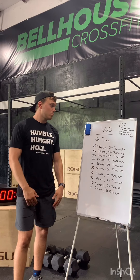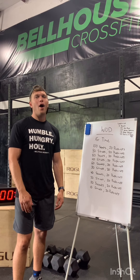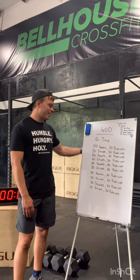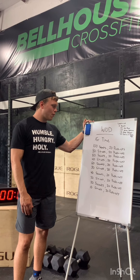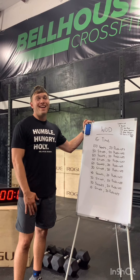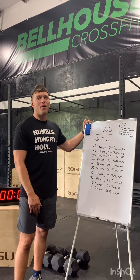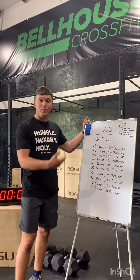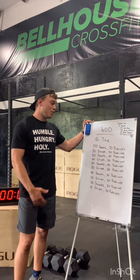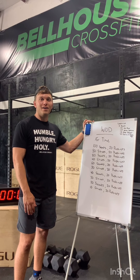All in all, no equipment — prison-style workout. Just getting your movement, getting a little pump going, and working on that endurance on a longer workout. Getting ready for MRF next Saturday. Squats and push-ups are a big part of MRF. You're going to do this many push-ups in MRF, so getting it out of the way and seeing what your body can handle will be a good test.